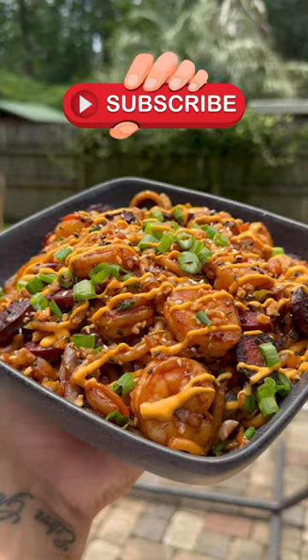But first make sure y'all hit that subscribe button and turn on those push notifications for more content just like this.